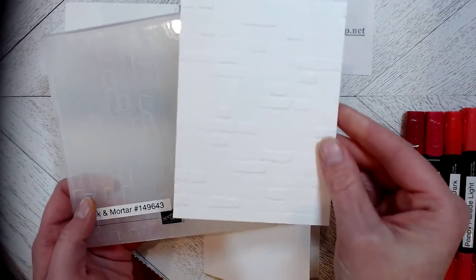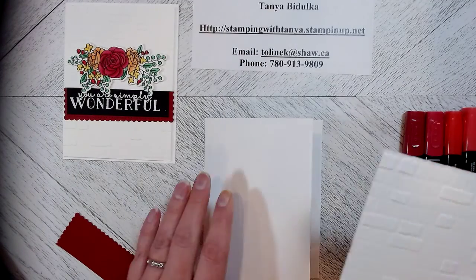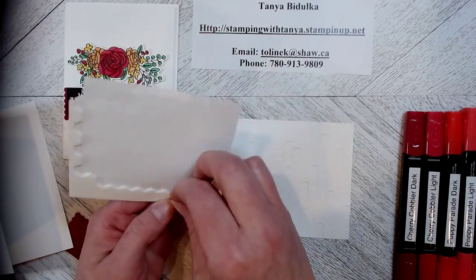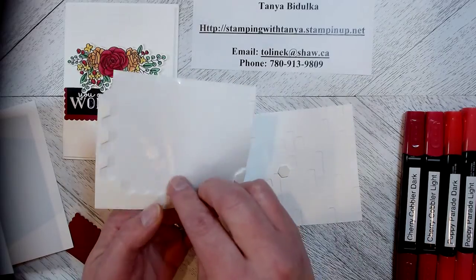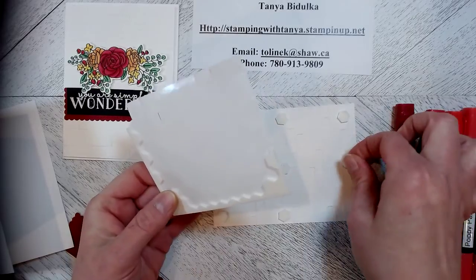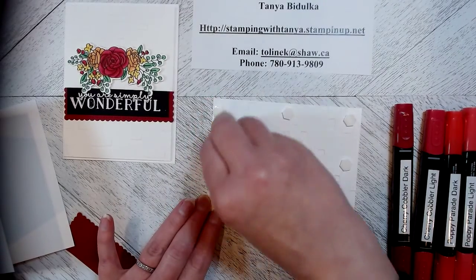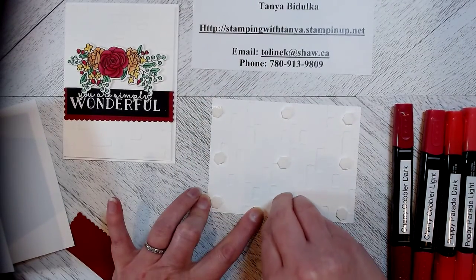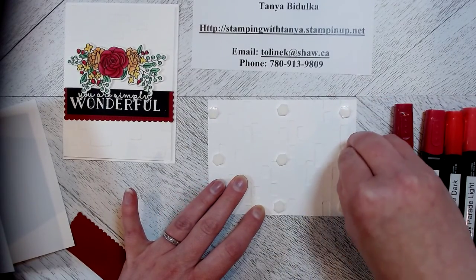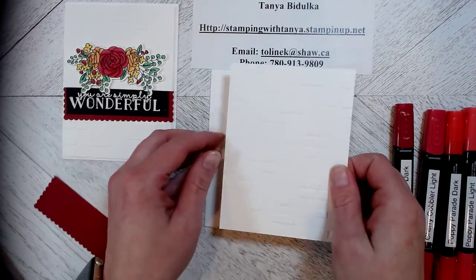I've embossed it with the Brick and Mortar 3D embossing folder with my Big Shot. I've done that already with this piece so it's easier to show you what I'm going to be doing here. This piece I have put with dimensionals on the back so that it is raised a little bit. You don't need to do this — you could lay it flat on your card. It's totally up to you, but I prefer it because it's white on white, so that way it gives it a little bit of depth. So let's place this on our card base like this.